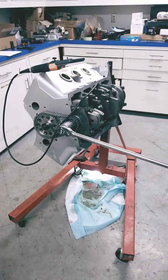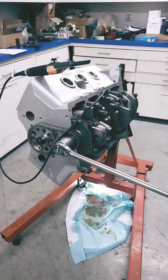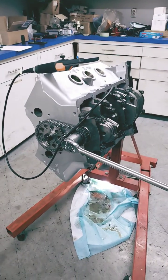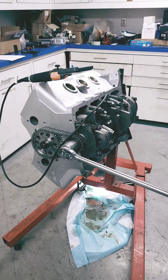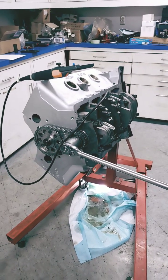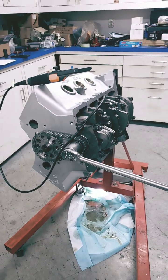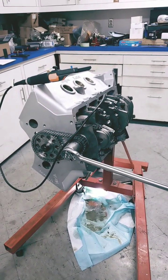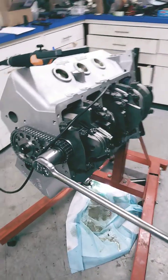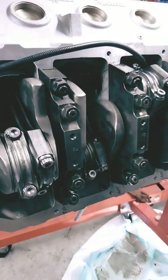What you guys are looking at here is we're putting together a 535. This has an LS firing order. What you have to do is check the cam lobe interference with the connecting rod, because we changed the position of the lobes from a standard Pontiac. This thing's got a four and a half inch stroke in it, so we're concerned with how much clearance we have between the cam lobe and the crankshaft.